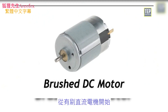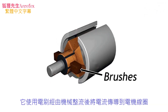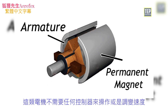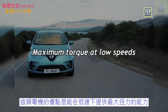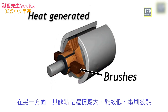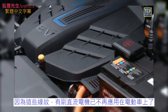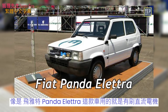The brushed DC motor is one of the simplest types. It uses brushes to transmit current to the motor winding through mechanical commutation. The armature or rotor is an electromagnet and the field magnet is a permanent magnet. This motor does not require any controller to operate or vary the speed. The advantage is maximum torque at low speeds, but the disadvantages include bulky structure, low efficiency, and heat generated by the brush. Because of these reasons, brushed DC motors are no longer used in EVs. Cars like the Fiat Panda Elettra used a series DC motor.